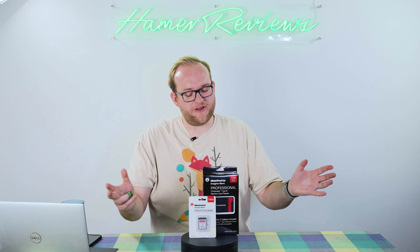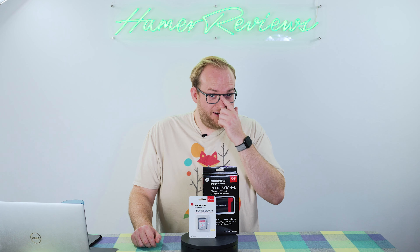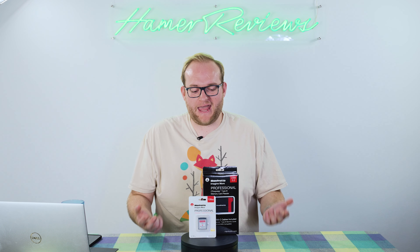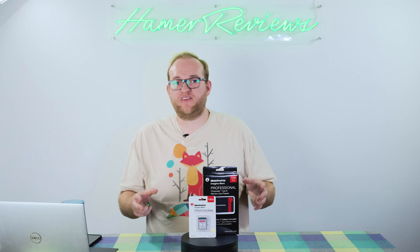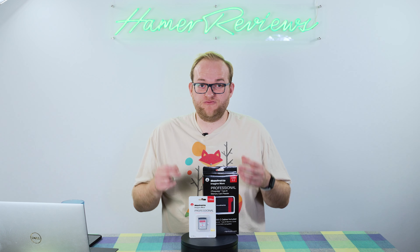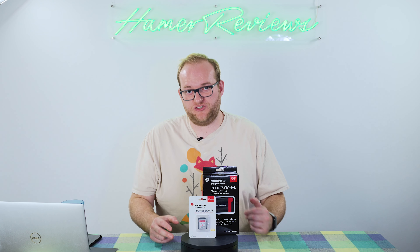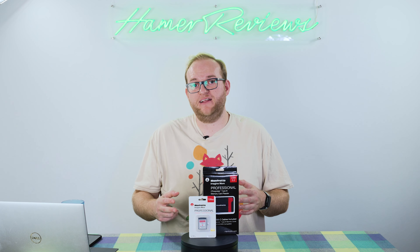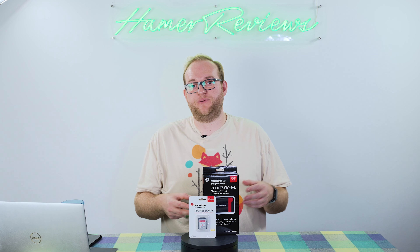Before I go into detail, the CFexpress Type-B memory card market is quite a difficult one to traverse. There's a huge amount of cards being sold by many different vendors, with lots of different performance characteristics. CFexpress Type-B memory cards are really aimed at videographers and photographers, and the performance of the card will significantly impact your camera's ability to do its job. This is especially true for videography — you might not be able to shoot at certain frame rates and resolutions if the card can't sustain fast enough write speeds.